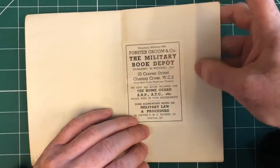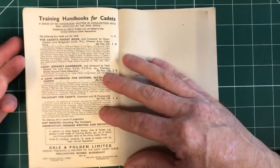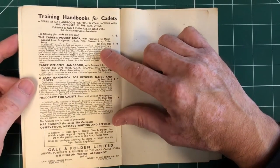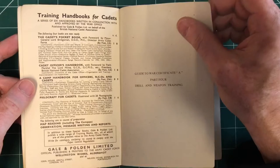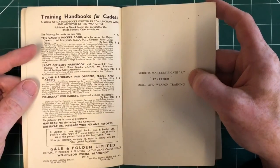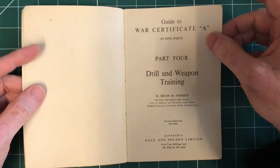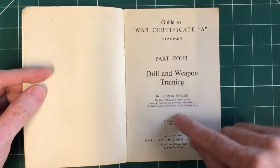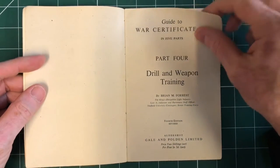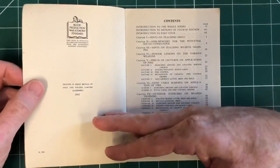They keep all books required for the Home Guard, ARP, ATC, etc., which is really interesting to see. The Cadet's Pocket Book is one we've seen before — we don't have one in the collection. Clearly those are all based around Officer Cadets and Officer Training Corps, and possibly War Certificate A was one of the exams they would have to put through. Sheffield University Contingent Senior Training Corps — so this explains what drill and weapon training they were expected to know.